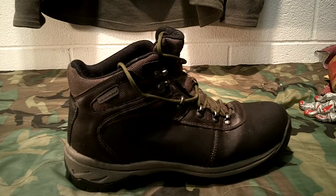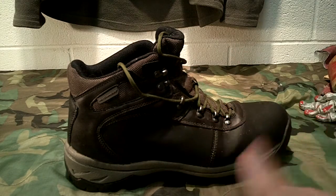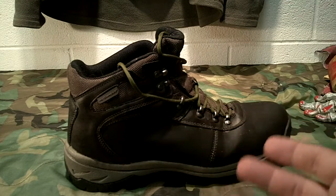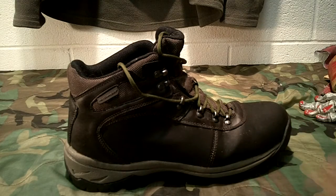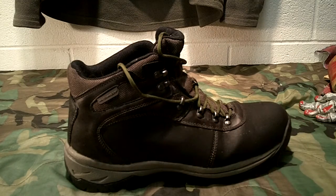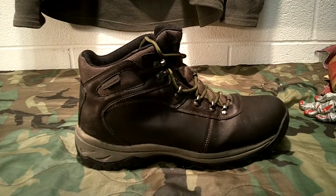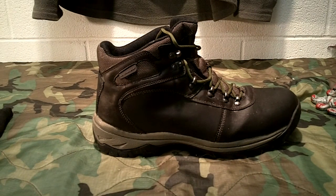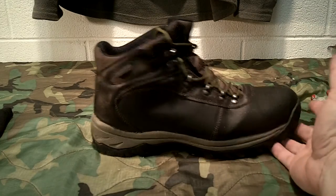I keep my old boots as EDC gear in my vehicle. They were still fine but starting to get a musty smell and the interior was breaking down a little, so now they're a spare set in the vehicle. These new ones are great - I'll annotate in the description about where to get them. You can also find the full review in my previous videos.